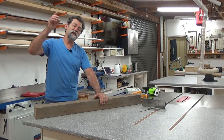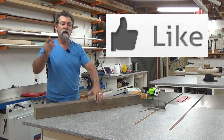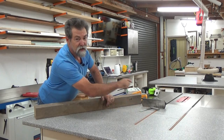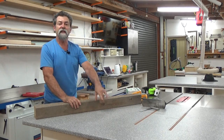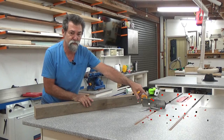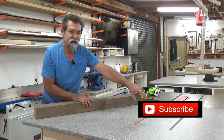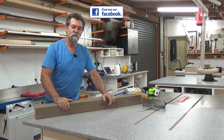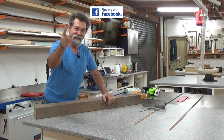Thanks for watching — I shall see you next time. Don't forget there's a like button down there under the screen. I need you to click that. And also down in this area there's a picture of my face — click on the face, it's the subscribe button. Keep on coming back. Links in the description box below, and I shall see you next time.